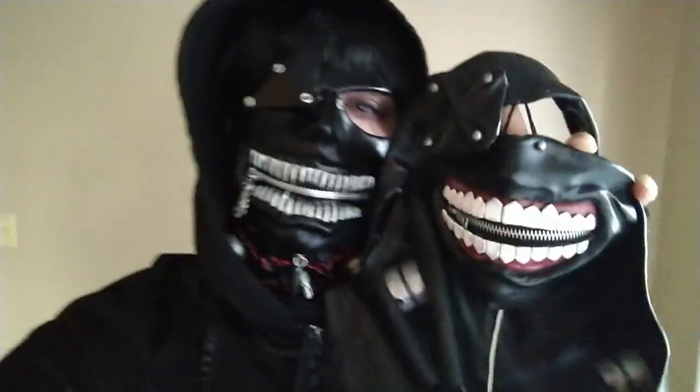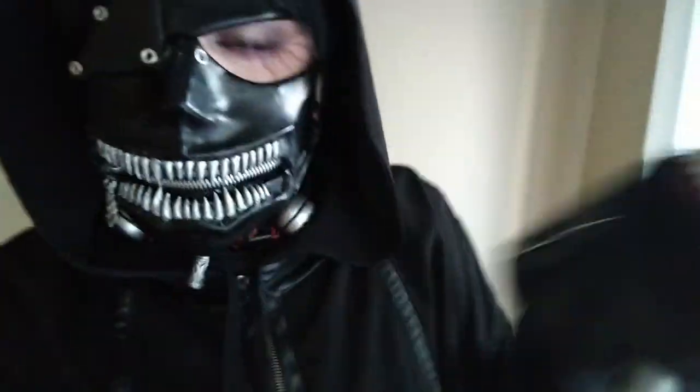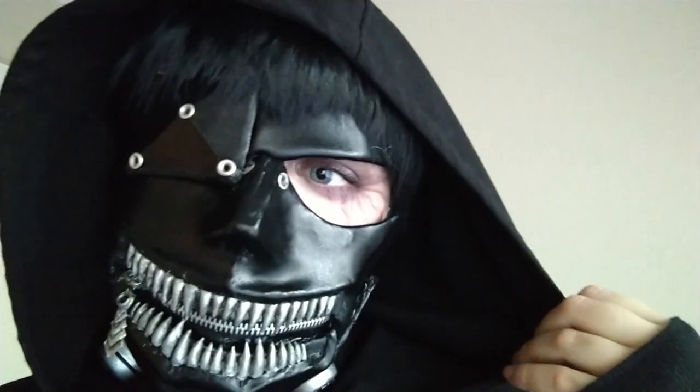Side-by-side comparison — which one is creepier? I'm not sure. I'll leave it up to you guys. I don't know which one's creepier... What's wrong? Something the matter? Do I have something on my face?